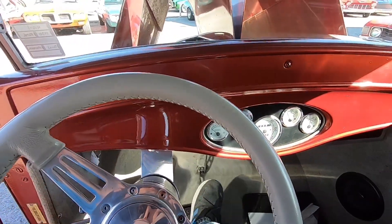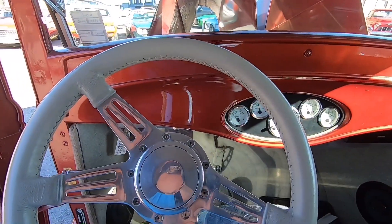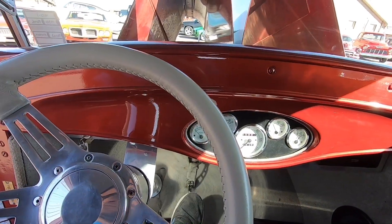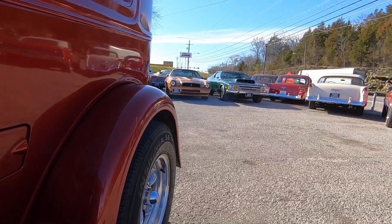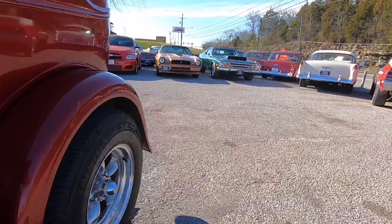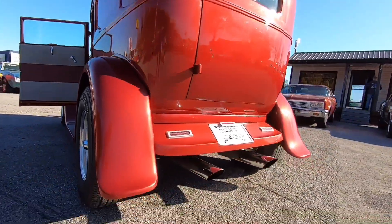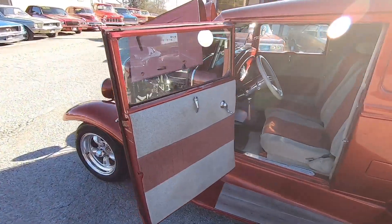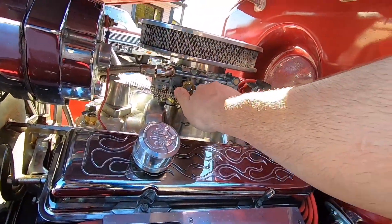We just got back from a test drive — it sounds like it's flooded. Let's see, she was flooded a little bit from sitting. You can smell the gas. Got a good sound to it. I believe the carburetor is new or fairly new — it's just out of adjustment, probably need to set it up. It won't do that after a drive.